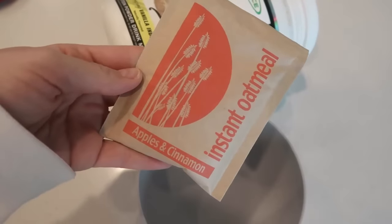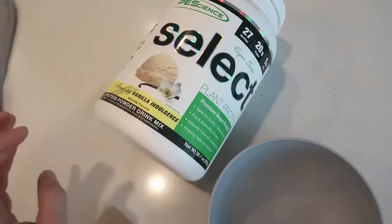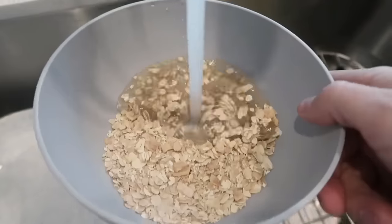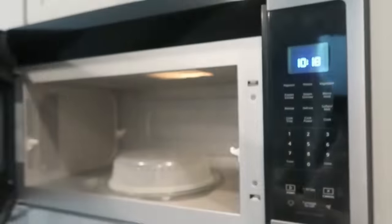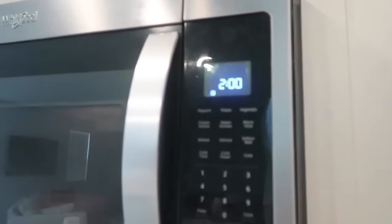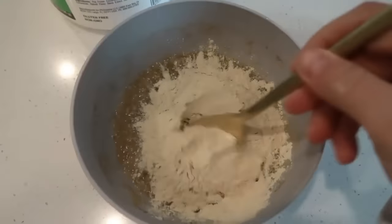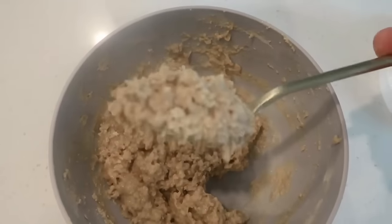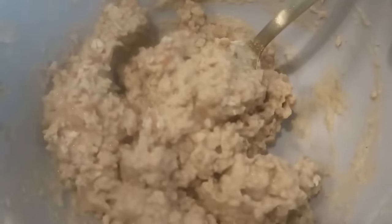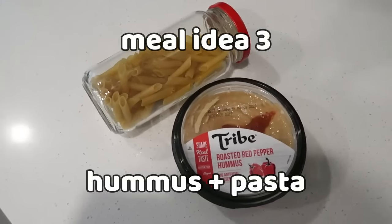Meal idea number two: I take an instant flavored oatmeal packet and add a scoop of protein powder — my protein is linked below. There's basically no cooking involved; the microwave does all the work. If you don't use a microwave, make it on the stovetop. It's got a lot of protein so I can have it after a run or late at night when I'm really hungry. The apple cinnamon oatmeal is great but you can use any kind you like.